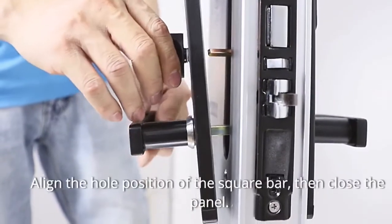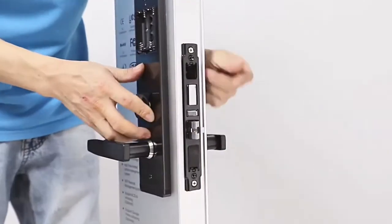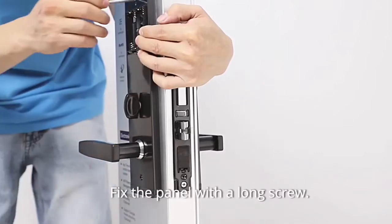Align the hole position of the square bar, then close the panel. Fix the panel with a long screw.